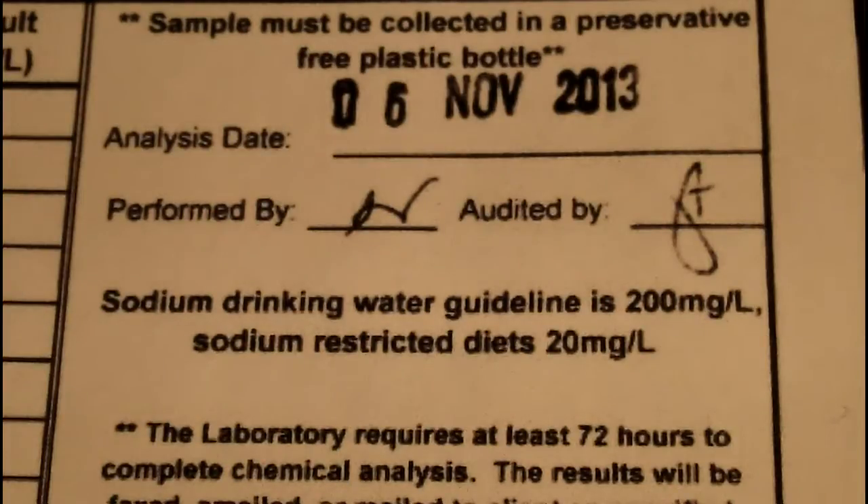I have to admit I was shocked with the results. As you can see here, the drinking water guideline for sodium is 200 milligrams per liter, and for people on a sodium restricted diet, it's only 20 milligrams per liter.